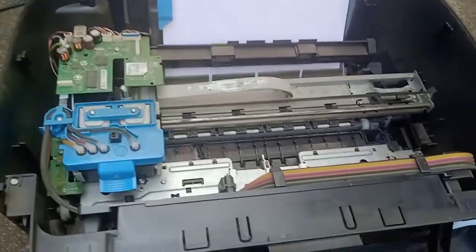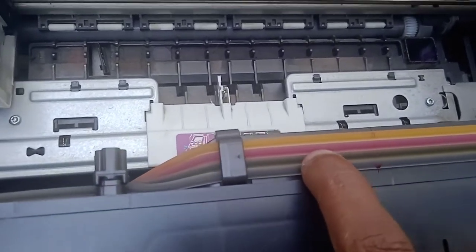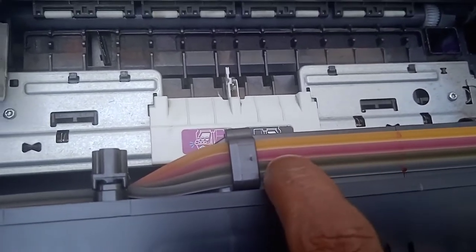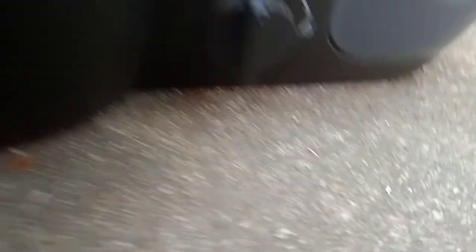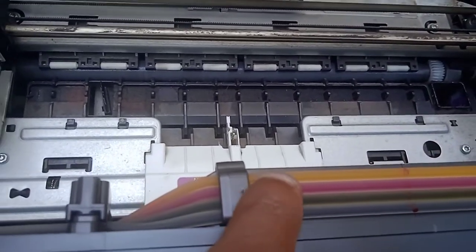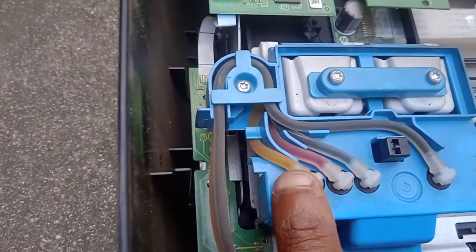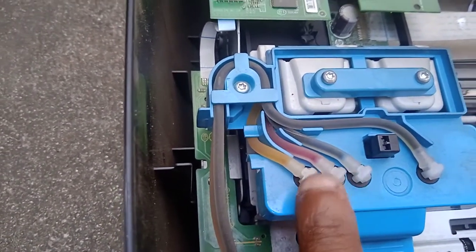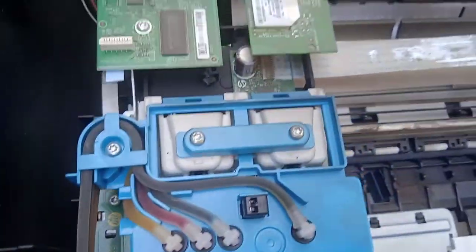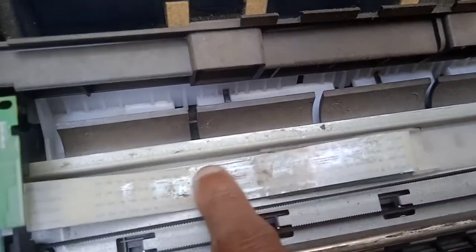Let's see what is the problem. The yellow color is not flowing and the pink color is also not flowing in the pipe system. The yellow and pink color are missing. So the color is flickering, and the printer has too much dust — you can see there is a full roll of dust.